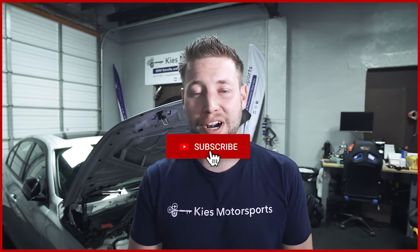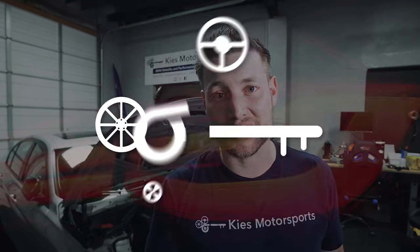Hey, this is Brian. Thanks for watching Keyes Motorsports. If you like our videos, give us a thumbs up. Make sure to subscribe and check us out at keyesmotorsports.com. Today we're going to show you how to install a Go Fast Bits diverter valve on an N20 or N26.